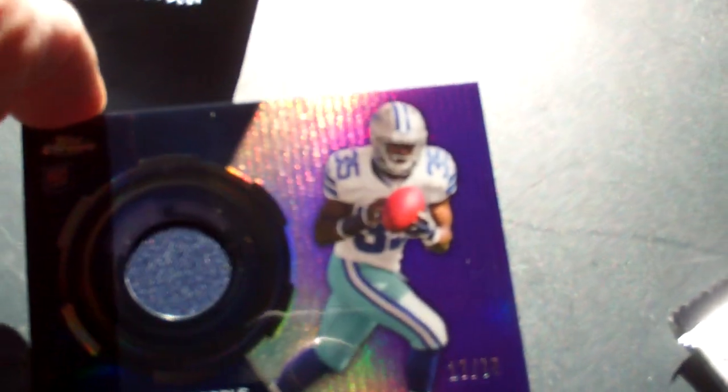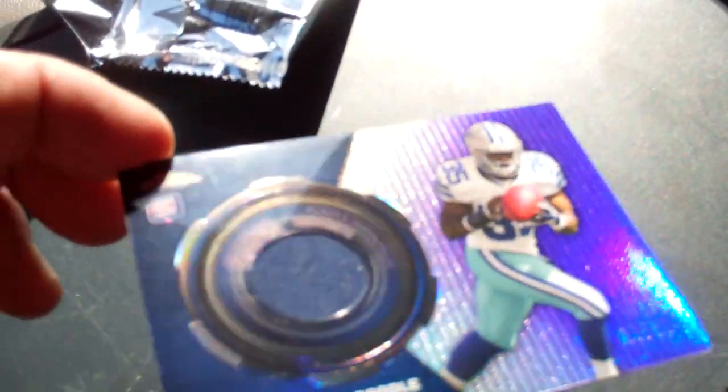Now this brings us to the patch card. See if we can get something worthy. It's a Cowboy — I'm happy! Joseph Randall, number 17 of 75. Really nice refractor rookie card. It's my team, I like it.